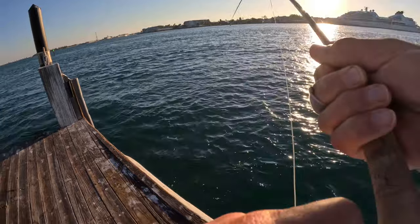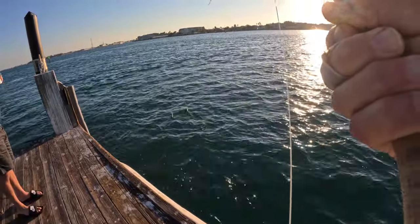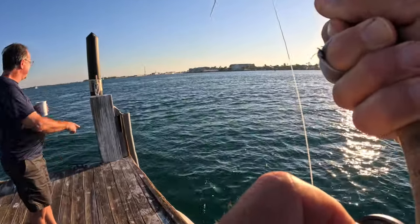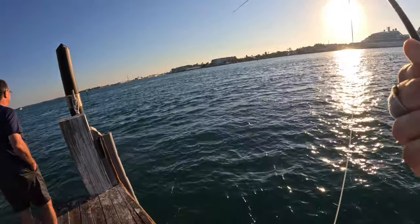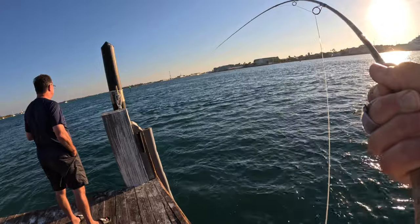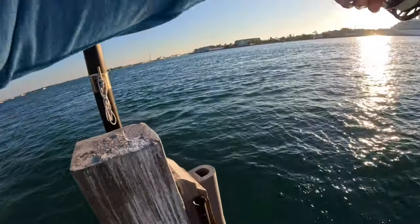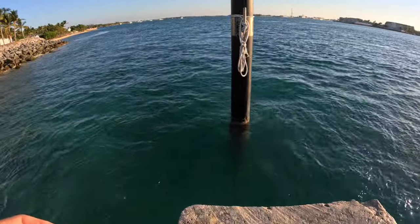Probably on a 1/0. I'm off a dock here on Sunset Key — you can see Key West across the channel there. And I'm hooked into something. Just as it is with saltwater, you don't know what you've got until you lay eyes on it.